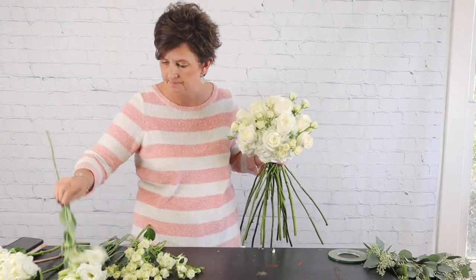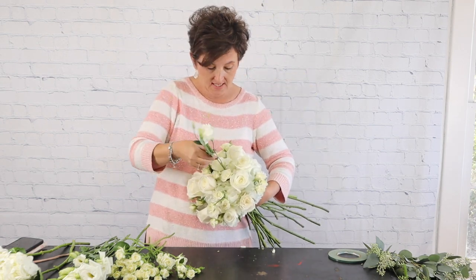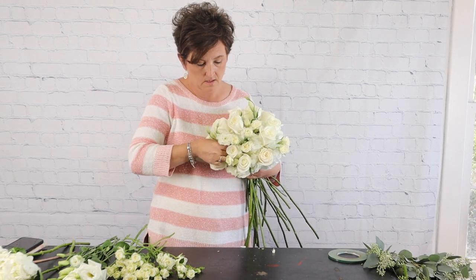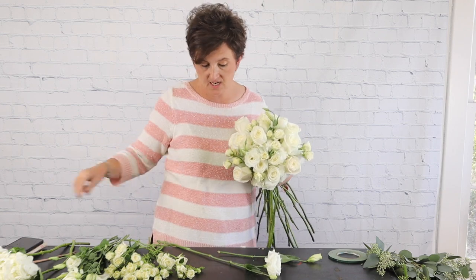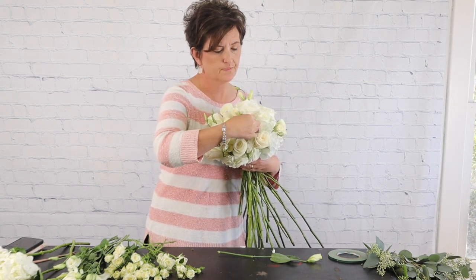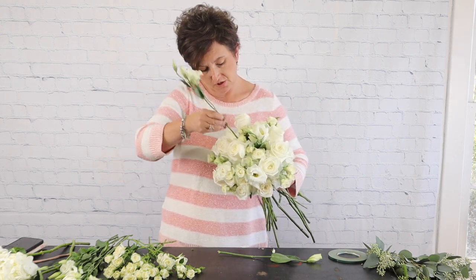Next I'm going to add a few stems of lisianthus. Lisianthus reminds me of a rosebud but it's an open rosebud — delicate, pretty little flowers. I really like their buds. Lisianthus comes in lots of pretty colors: shades of pink, white, ivory, a creamy buttery yellow, shades of purple — both royal and lavender, which is really lovely. I'm tucking just a few stems in here.